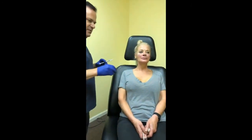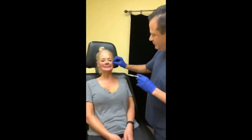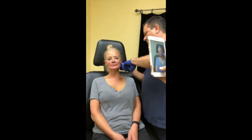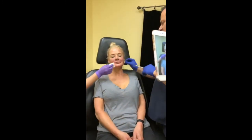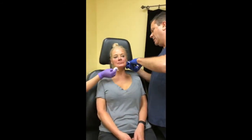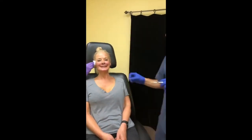We had some technical difficulties but we're back on and back doing live Belafill injections. It's really important for Facebook Live that we charge our phones the night before — Snapchat is leeching the battery like crazy.